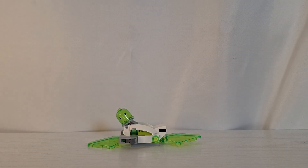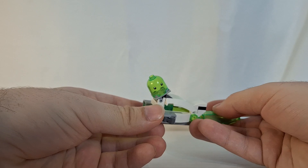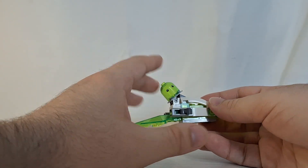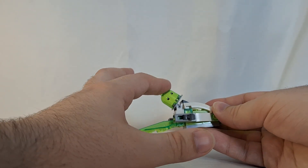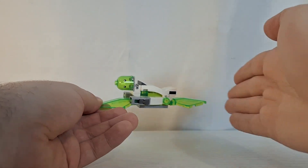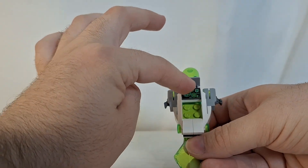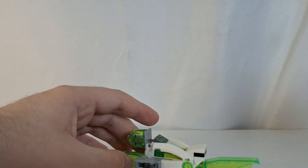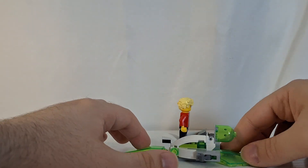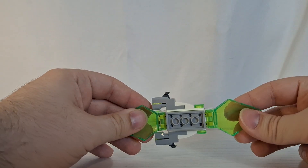Here's the second Z-Blob vehicle that you can build. This one is more of a hoverboard-type build. The little Z-Blob cylinder with the eyes goes here in the front, and the pieces are now pointing this way instead of going outwards. You still have the two stud shooters on the front and the printed slope piece. There is enough room for one minifigure standing or sitting. That is the second of the two builds for your Z-Blob vehicle.